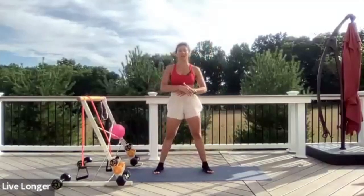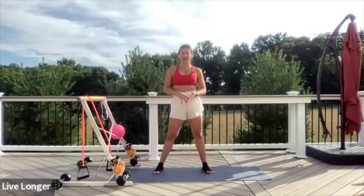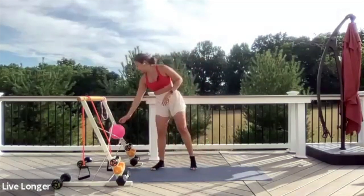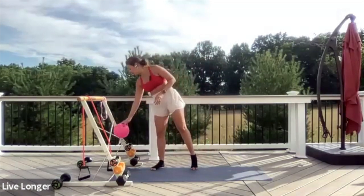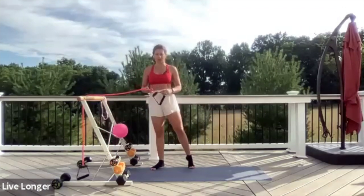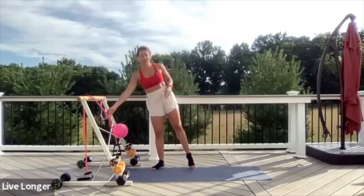Welcome to barre. Grab your medium weight and resistant ball — this is a Pilates ball, not a resistance band. We might also use a long band today for some core work, so just leave it nearby just in case.